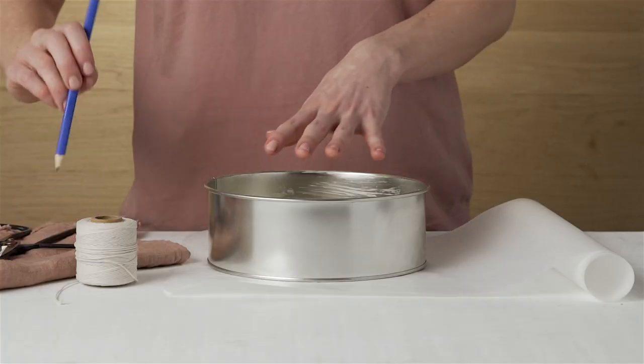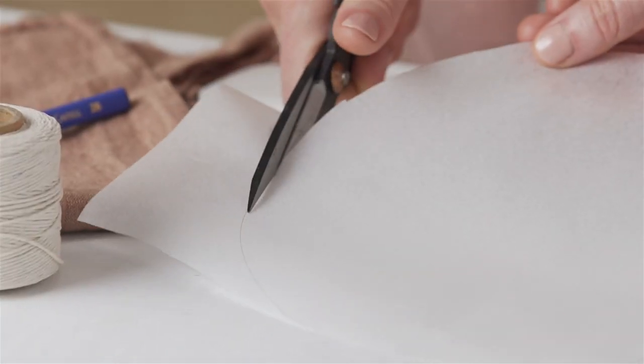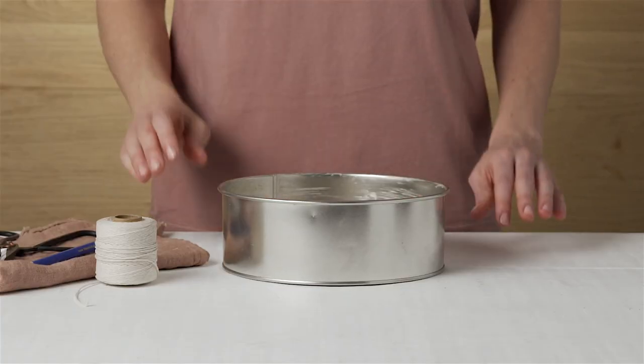Place the cake pan onto a piece of baking paper and trace around the pan using a pencil. Cut just inside the pencil line so it will fit neatly inside the cake pan. Place into the greased pan, which will hold the paper in place.